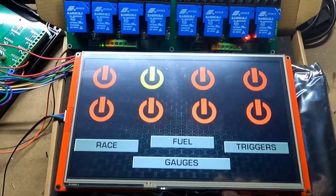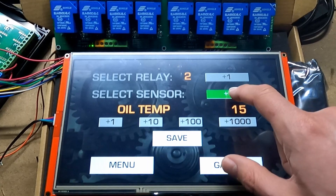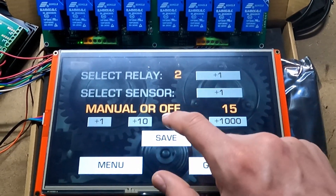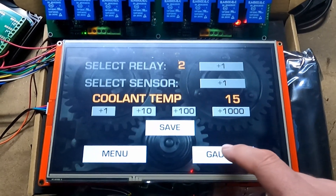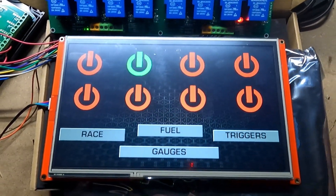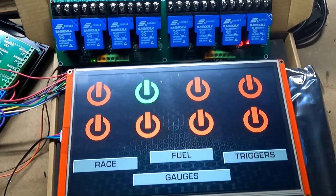If you wanted to turn that off again, you'd just go back to your screen, navigate to manual, and then save it — and now that's again in manual mode. Say we do want to turn on coolant temp if it's over 15; right now it's at 32, so it's going to stay on. If we go back here, you can see that this is showing that our relay is on. We can try to turn it off, but since it's on automatic, it's just going to click right back on.